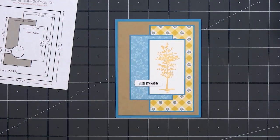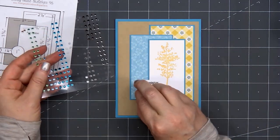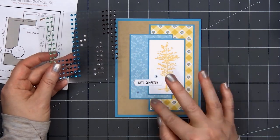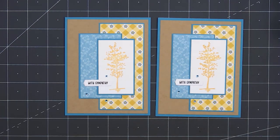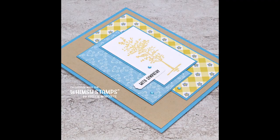I'll adhere that in place using some liquid adhesive. Then for a final finishing touch, I'm adding some blue gem stickers, just putting 3 of them around the sentiment. So there is my finished card, and I did make 2 using this design. It's always nice to have some sympathy cards on hand — you never know when you need one, and they're always hard to make when you actually do need them.